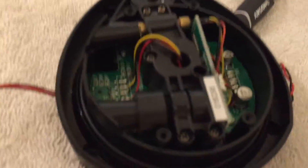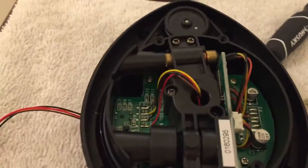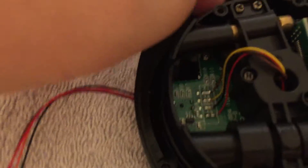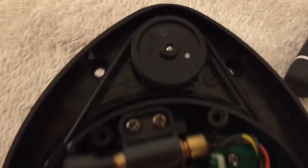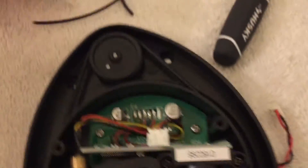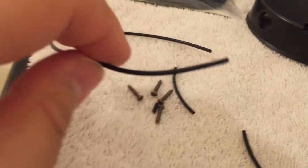Sometimes for the Neato XV series, the lidar unit inside stops working, but a lot of times it really isn't the actual lidar itself — it's this little rubber band inside, they call it the o-ring. You can see that when it spins it kind of pulls it along. What happened is mine broke into little pieces; I guess over time it just snaps.